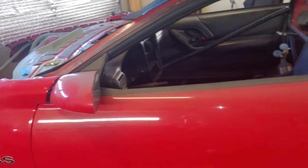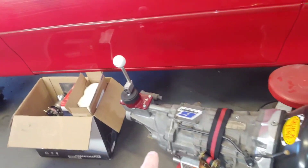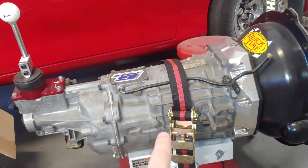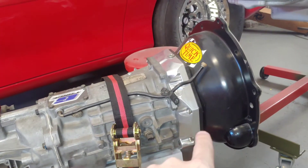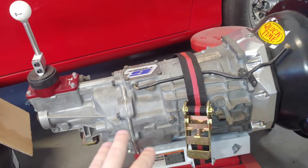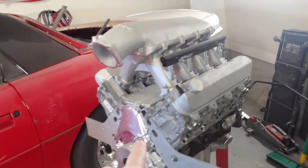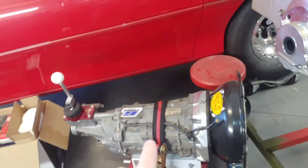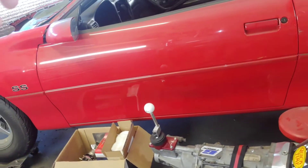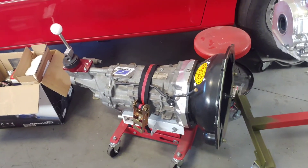Originally I was gonna put this T-56 in here. It's kind of a T-56 but it's got the G-Force gear set — it's a dog box with the Tick Performance shifter and their billet front plate, and it's got the QuickTime bell housing on it. The only stock parts are the case. This was the original motor I was gonna put in — the LA3, the Gen 5 LT — but I'm not going that route anymore. I was hoping I could put this transmission behind the 2.8.